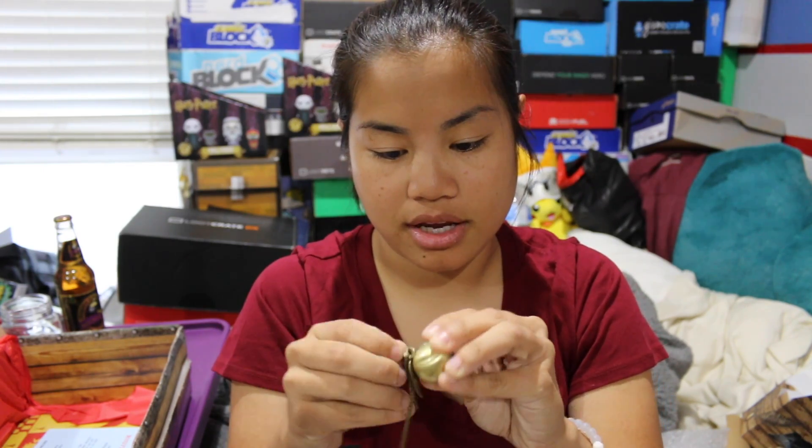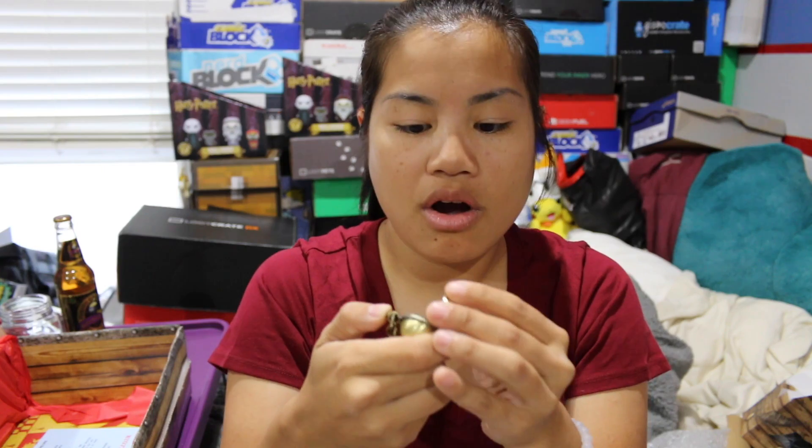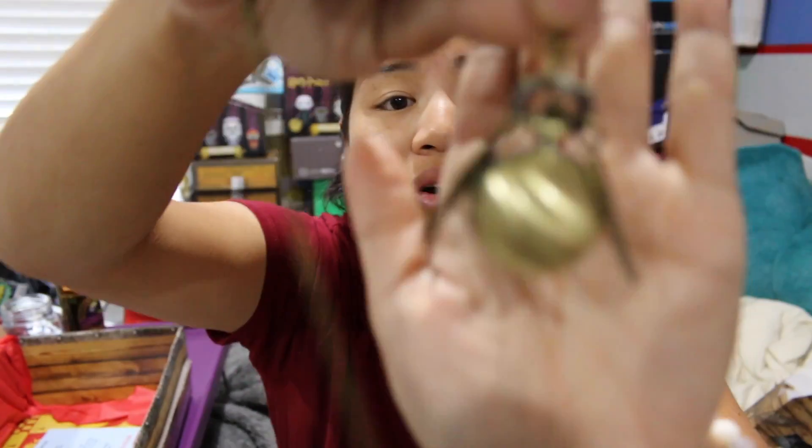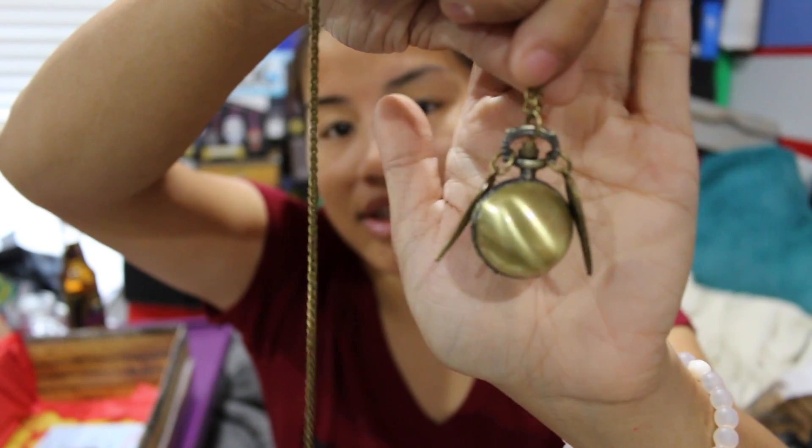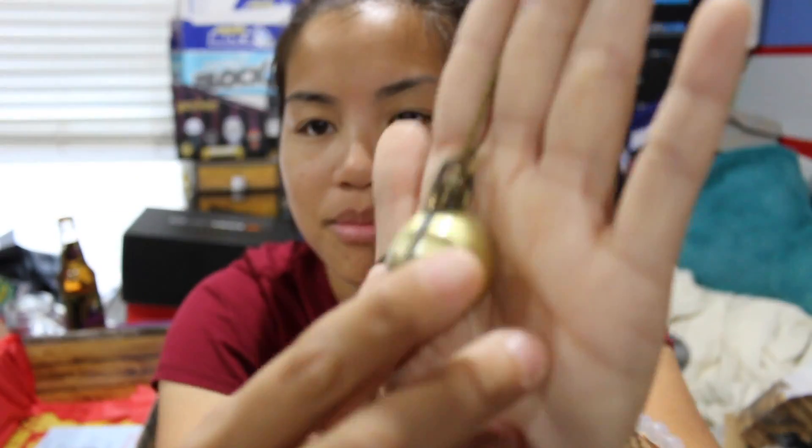I just recently got a necklace in one of my other boxes, and it did not look like this — that's for sure. Look at this one, and this one's gold. So this is a necklace of the Golden Snitch. I think it opens up — let me see, I don't want to break it. You guys, this is so cool. There's your Golden Snitch necklace. I like the quality of this, because my other necklace's chain was kind of janky. This is a really nice chain — I'm sure it's not real gold, but it's still cool.